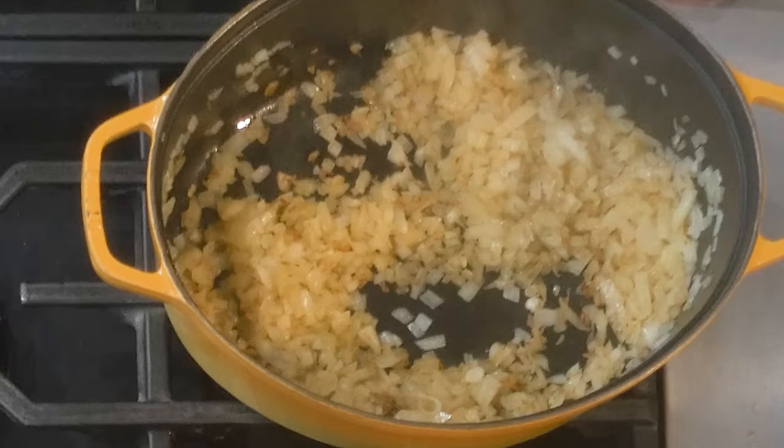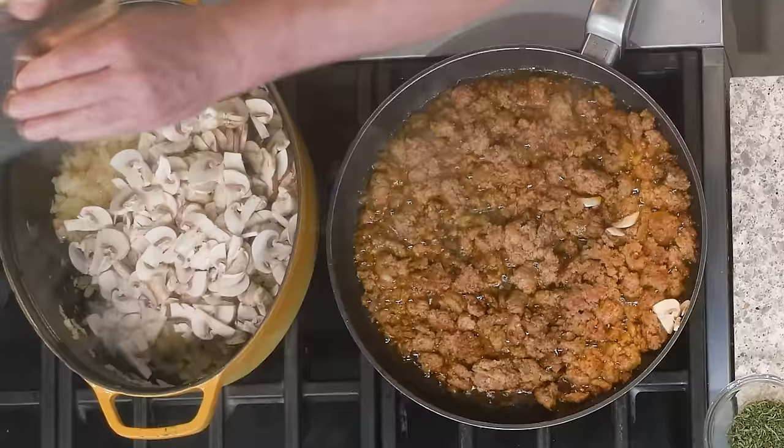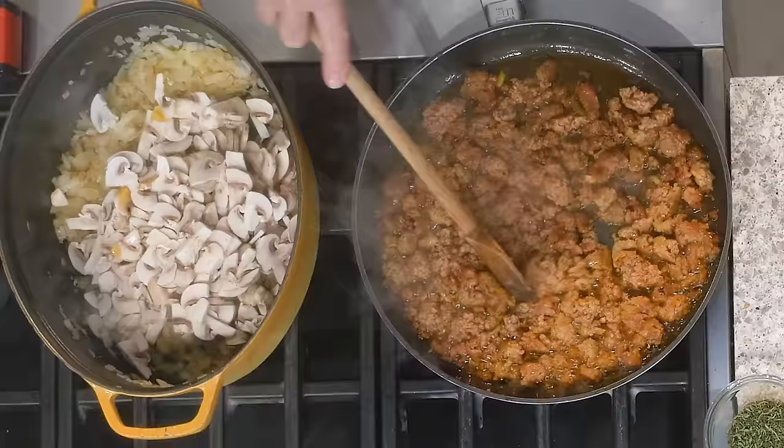You don't have to put mushrooms if you don't want to in your bolognese, but I really think they add a nice flavor. Look at this caramelization right there — this is what I'm talking about, friends. Let's get rid of the water from the mushrooms.